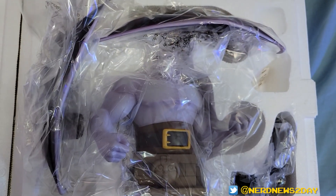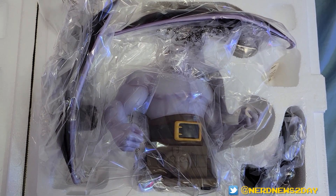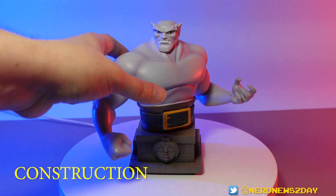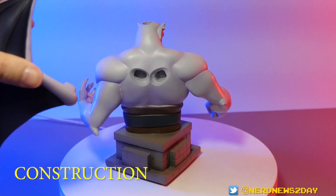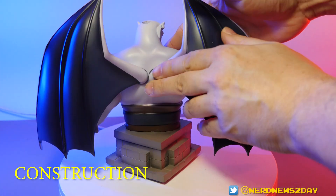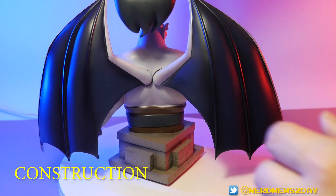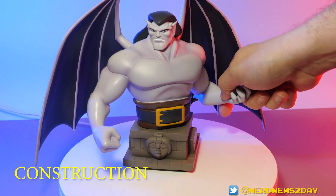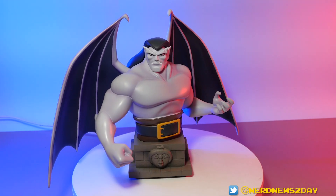I'm going to go ahead and construct this Goliath and come right back. And there is our Goliath — he is ready to go, easy to assemble. So this is the first piece of what will hopefully be many Gargoyles mini busts out of resin. Let's take a look at this guy and give a quick rotation for my initial thoughts.